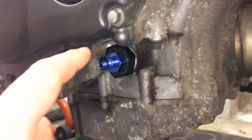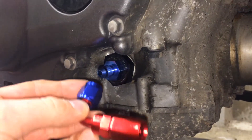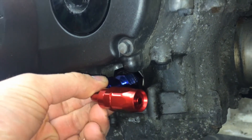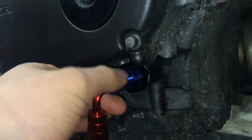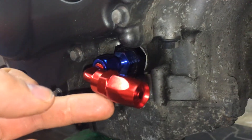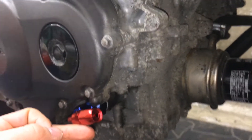The oil feed fitting is on the engine. Now I need to fit this 90-degree bend onto it so I can run the oil pipe up to the turbo — it's just a screw fitting. Then I need to fit the AN4 pipe into it to run it up to the turbo.